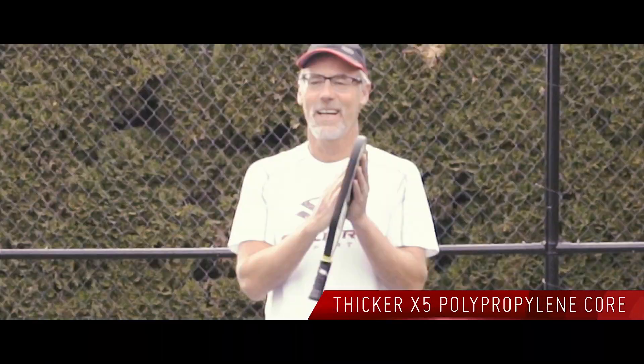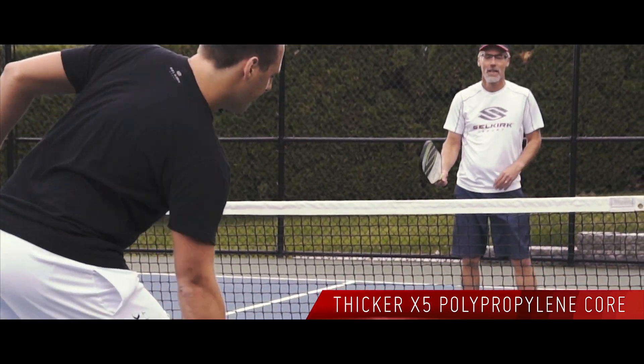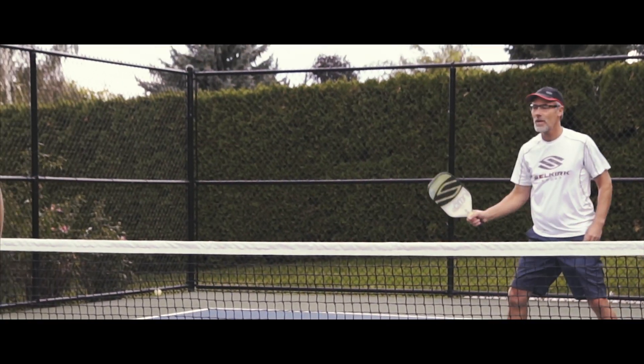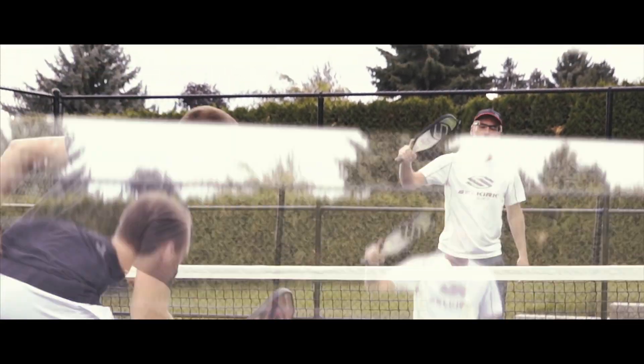It's 5/8 inch thick. The feeling I get with the thicker core is that the ball comes off more consistently without any sacrifice of power.